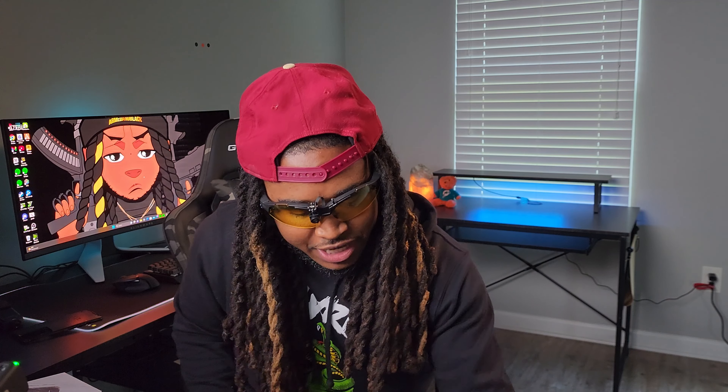As y'all can see, I got the camera up there. I'm able to get a proper cheat wheel. Oh yeah, this is going to be amazing.